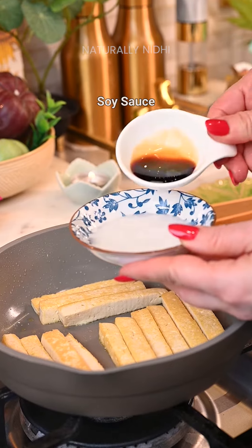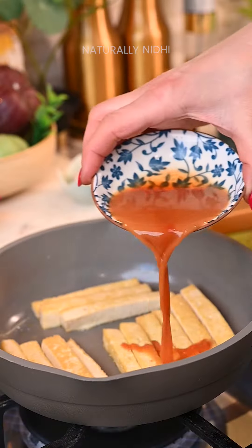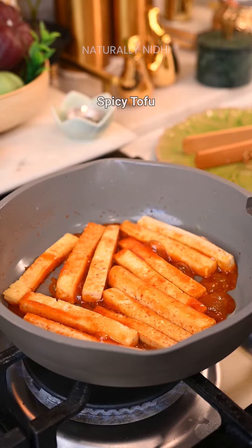Make a simple sauce with some cornstarch slurry, vinegar, soy sauce, sriracha, and some honey. Add this to the pan and let it reduce until it coats the tofu.